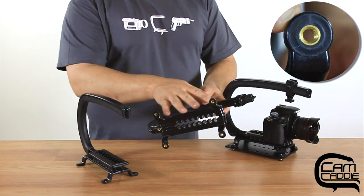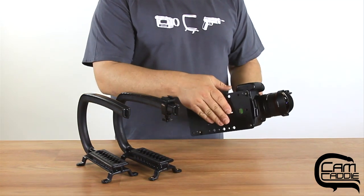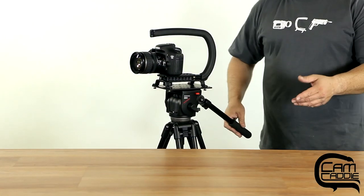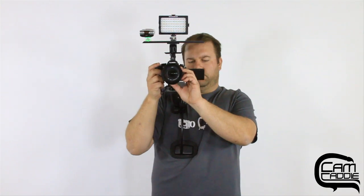The Pro Kit includes the Scorpion EX which has core 20 threaded inserts in the feet. This allows the EX to work with our cheese plate so you can mount the Scorpion EX directly to a tripod, slider, or even our shoulder support.